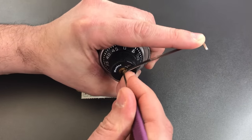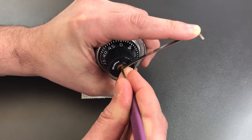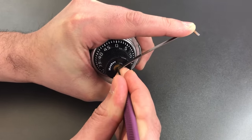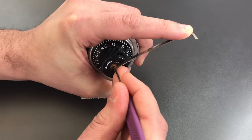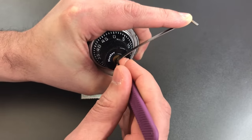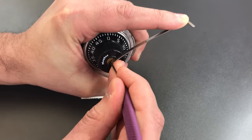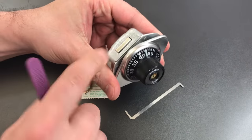One is loose, so is two, three — four is binding, got a little click there. Five is binding, got a click out of five. Back to the beginning, nothing on one, two — three is binding, got a click out of three. Should just be one and two now. Number one is binding, and it looks like we got it open — you can see the bolt retracted.